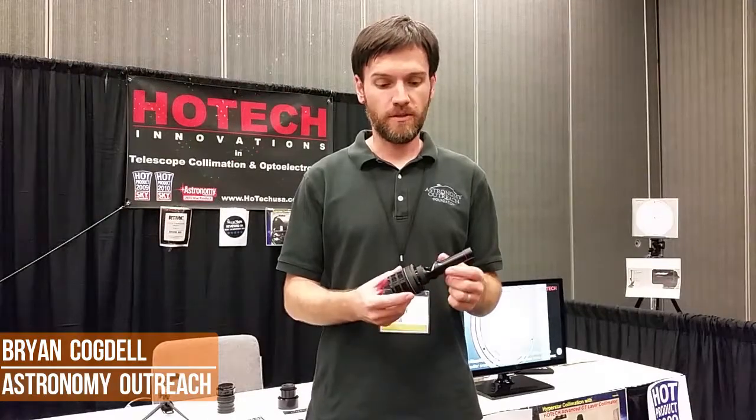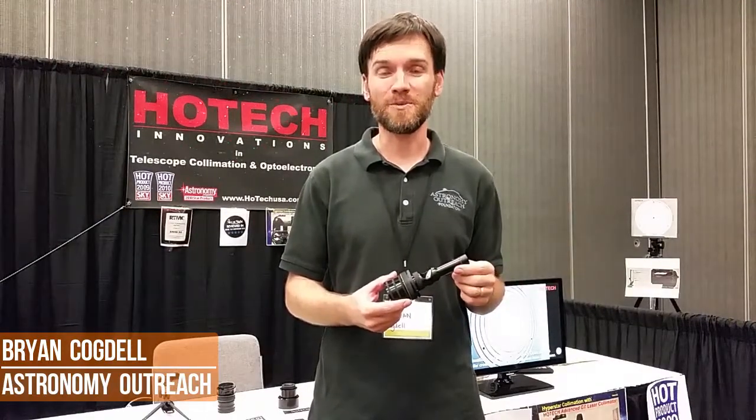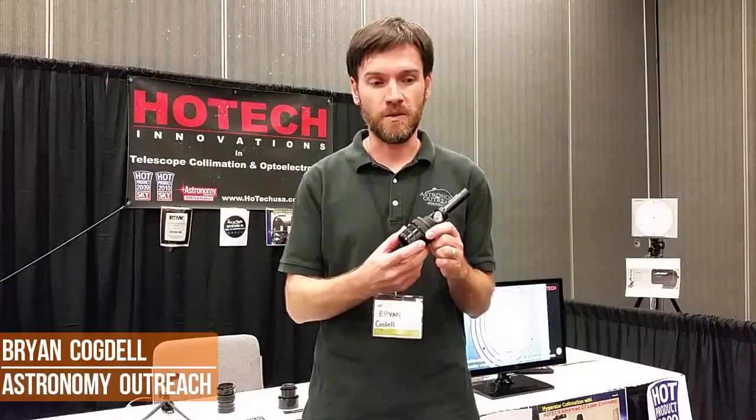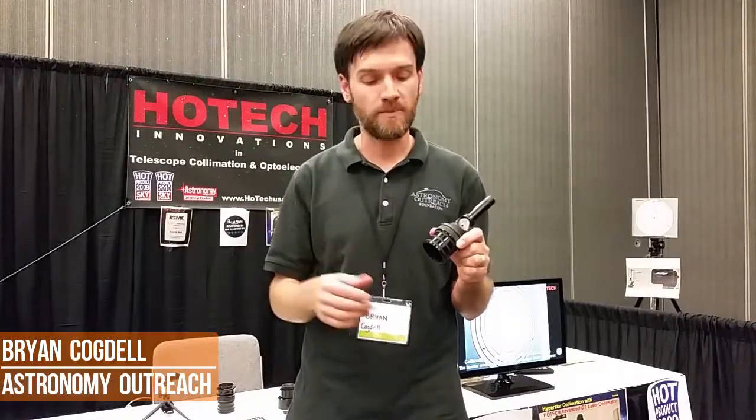I've had the pleasure of using the laser collimator, especially in my travels with Newtonian-based telescopes. In my experiences using traditional Cheshire eyepieces and going to the HOTEC laser collimator, I definitely appreciate the quick and very certain way that I'm able to align — very quickly and with certainty, without having to interpret what I'm seeing, as is sometimes the case with other types of collimators.